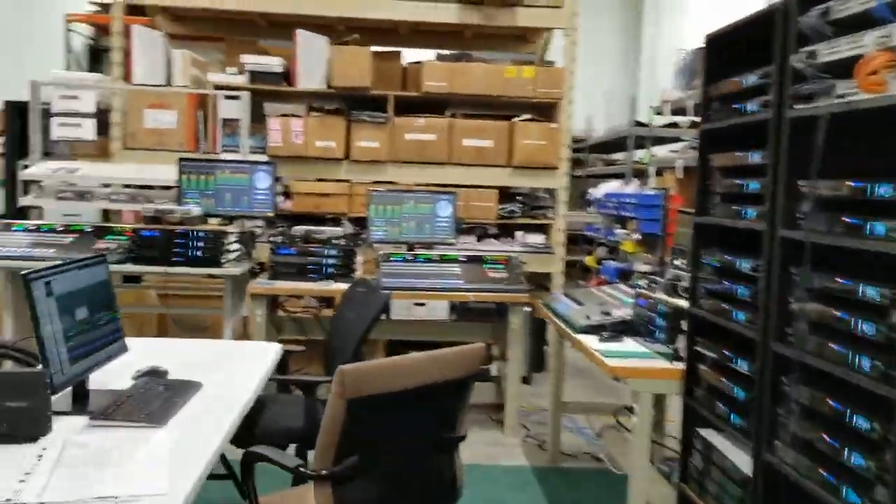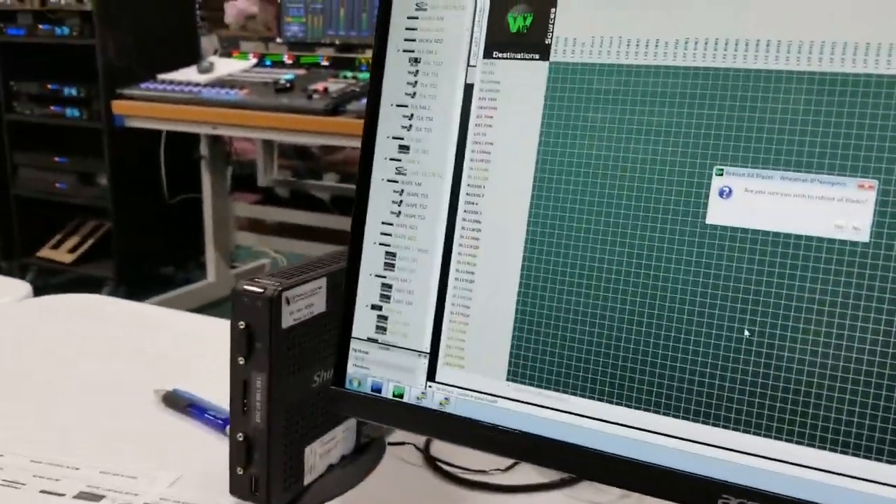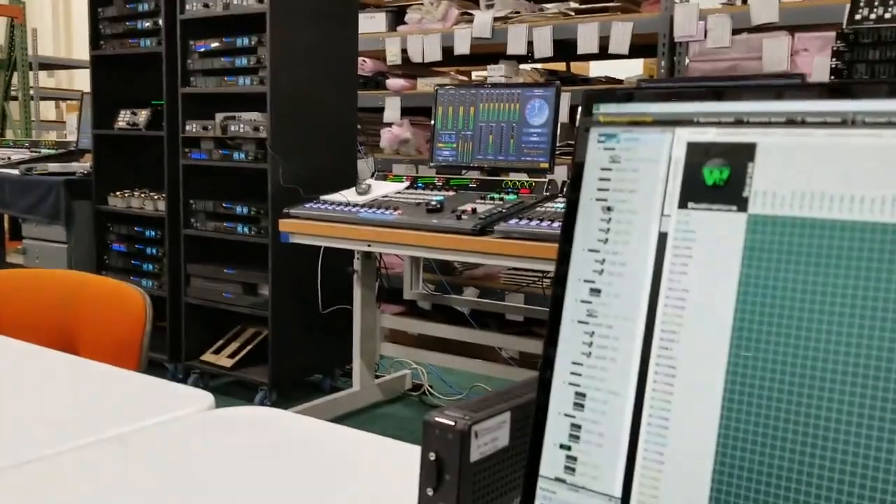So I'm going to walk over here and do a system reboot — take the whole system offline for about 80 seconds to reboot this entire system, which is about 80 blades.